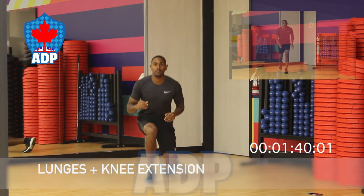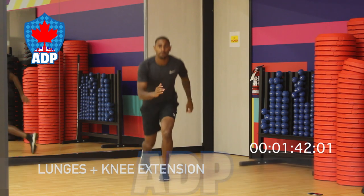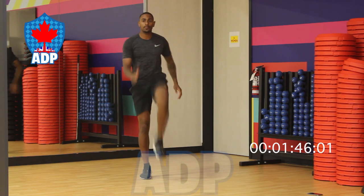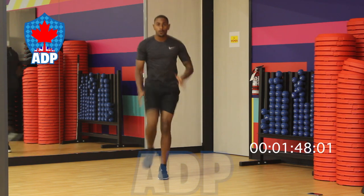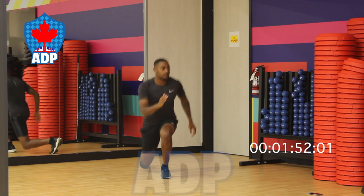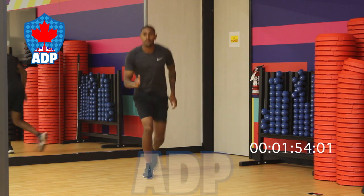Up next we have our lunges plus knee extensions. We must ensure we have the correct form by keeping our back straight and getting our knee as close to the ground as possible without touching. Afterwards, shoot the same knee up into the sky, back down, and repeat with the other side.